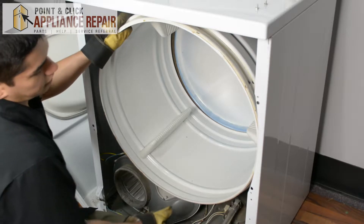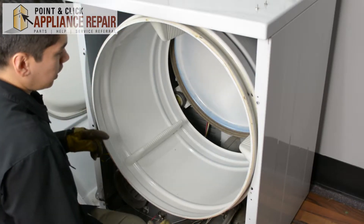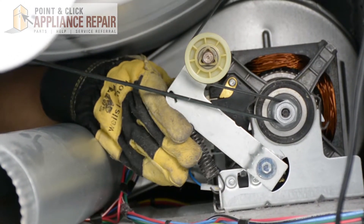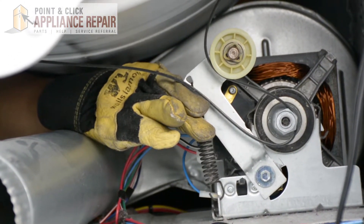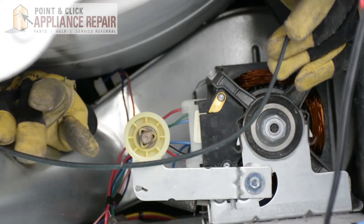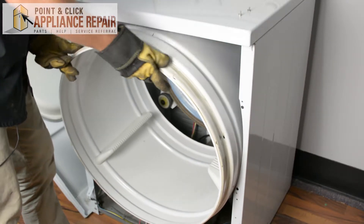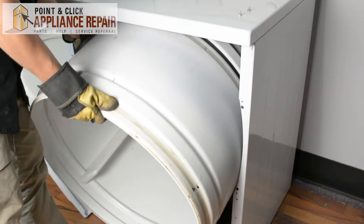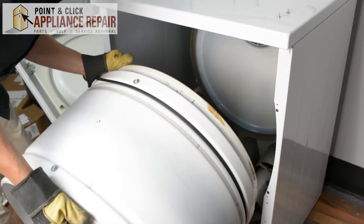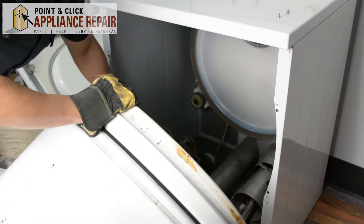Now the belt is still on here, so I want to pull this drum out slightly. Then I'm going to go to the back — in order to get the belt off, we're going to have to push up on the lever to release the tension. Reach in with the other hand and now we can just take that right off. We can pull the drum out, and as you pull it out, just be careful that you don't get the belt caught on anything.